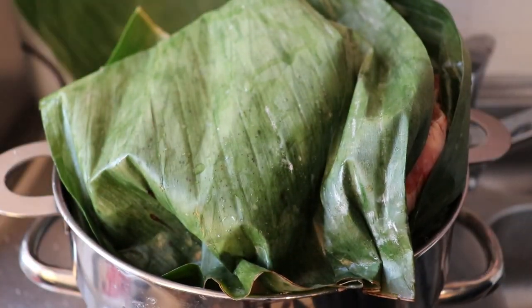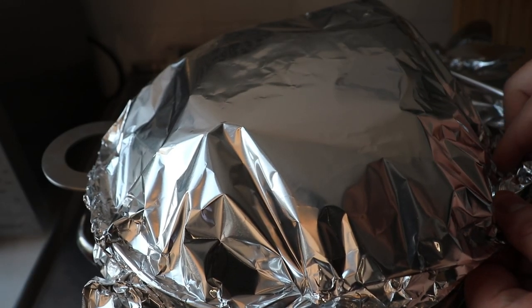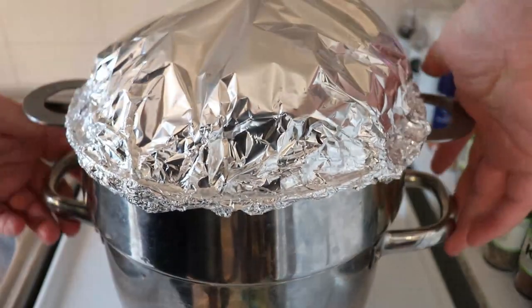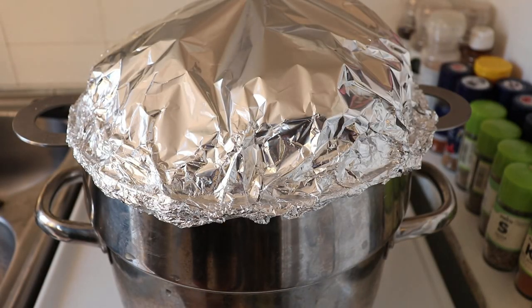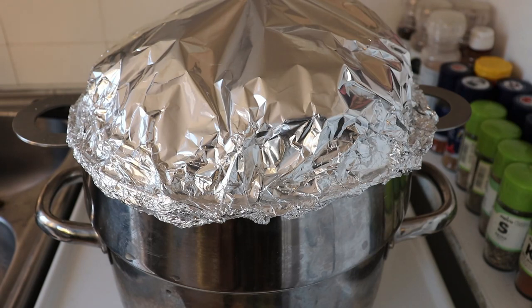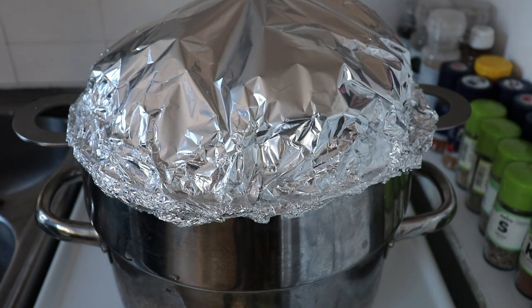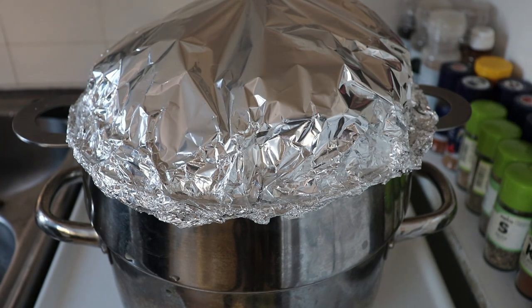We don't want to let too much steam out, and in this case my steamer is not too big so I won't be able to close the lid. What I'll do is take some aluminum foil and try to seal my pot as well as I can. There will still be some steam leaving, but way less than with the normal lid. Now we are all set — water prepared, meat prepared — and we're going to put it on the stove. My stove will be on high for about 10 minutes; once the water starts boiling, I'll turn it down to a 3 out of 6, a medium fire, and leave it for about 4 to 4 and a half hours.